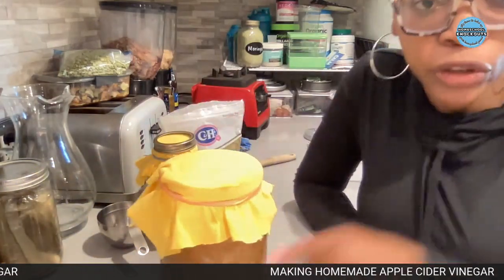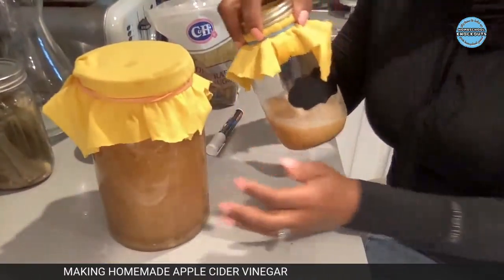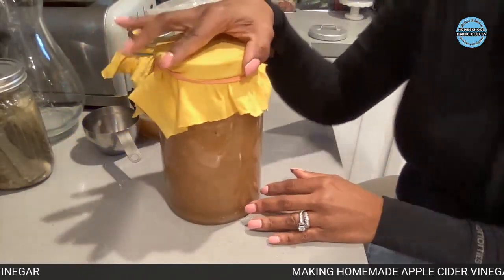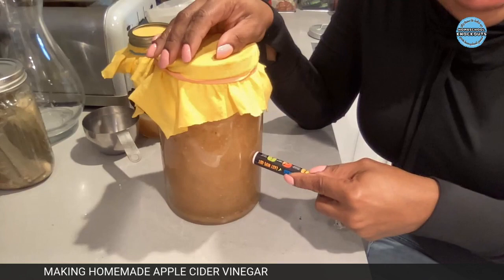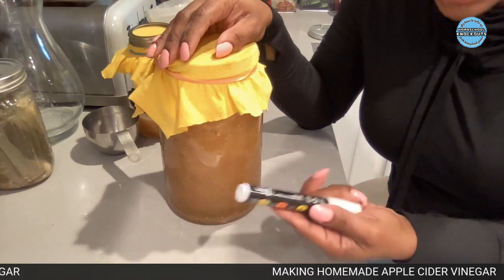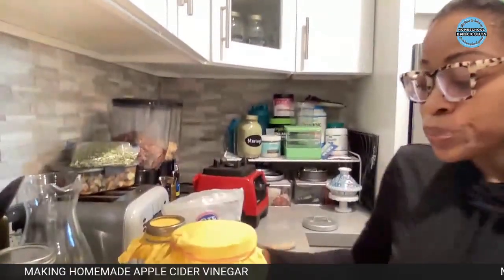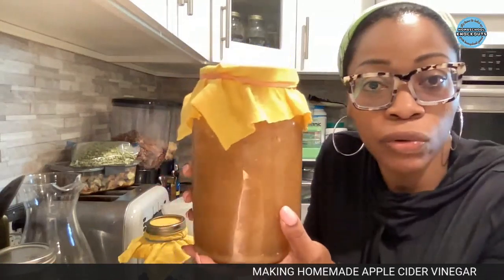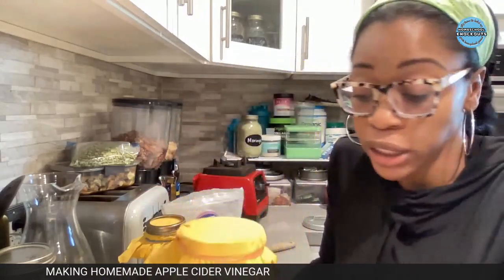Get a piece of tape and label it. Write 'apple cider vinegar' or 'ACV', the date, and if you want, the kind of apples you used - I used Gala or Pink Lady apples. Keep this in a pantry or cabinet for 30 days - that's a month - and then check on it.